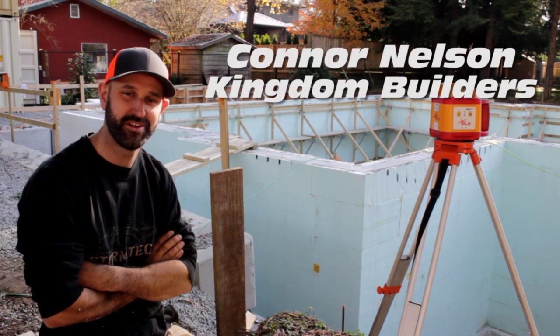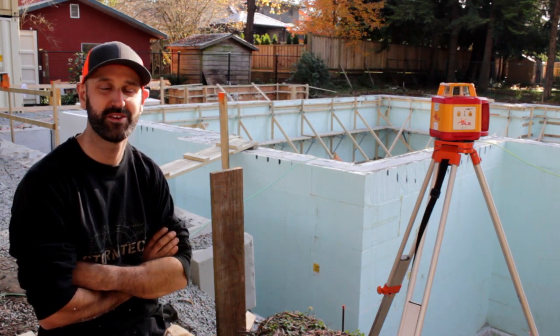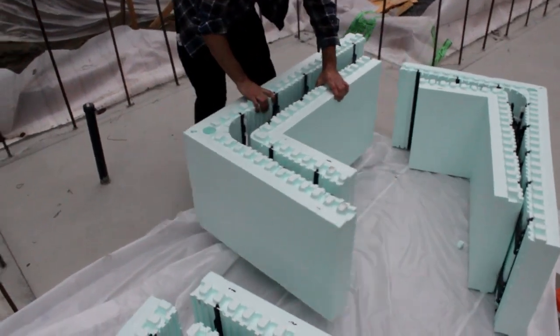My name is Connor Nelson and I'm building a passive house here in BC. I work for Kingdom Builders and we're using Nadura XR35 ICF foam blocks.